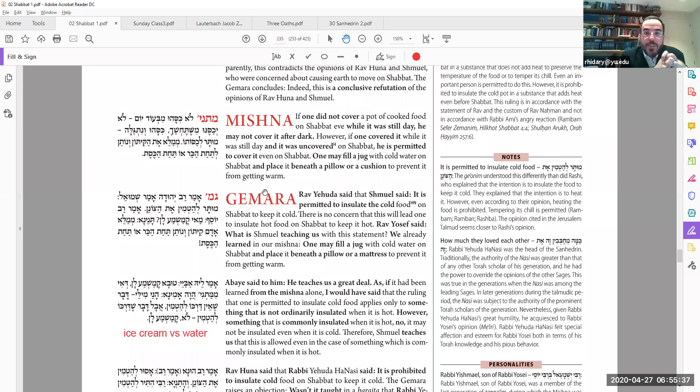Therefore, if you're going to insulate it, make sure it's insulated from before Shabbat. On Friday afternoon you put insulation all around it and on top, and then you can leave it there into Shabbat and take it out. Furthermore, once it's insulated before Shabbat, you can take it out and even put it back in on Shabbat.